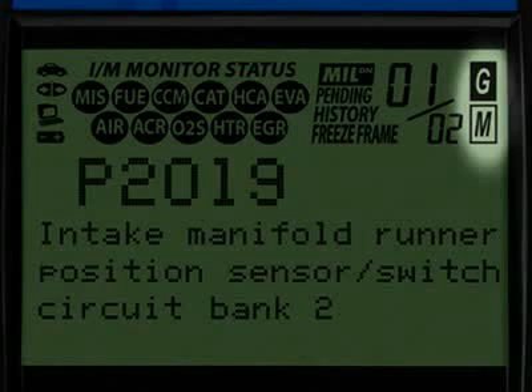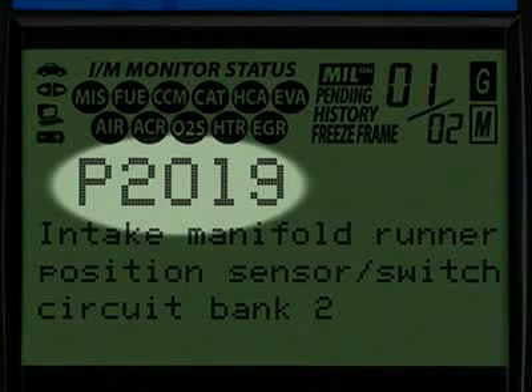The G and M icons signify whether the code set is either a generic or manufacturer-specific code. The diagnostic trouble code, or DTC, is highlighted, and this will generally start with the letter P, depending on where the code was set on the vehicle.